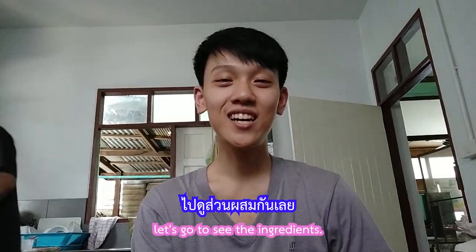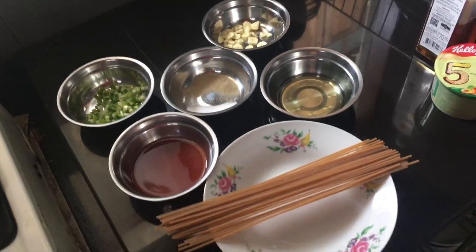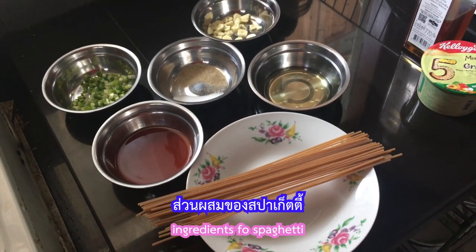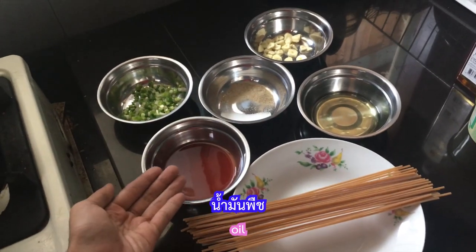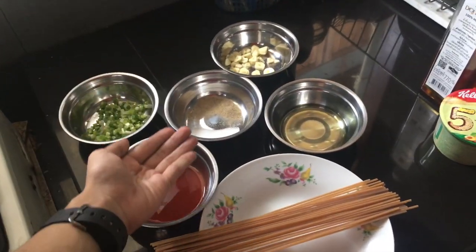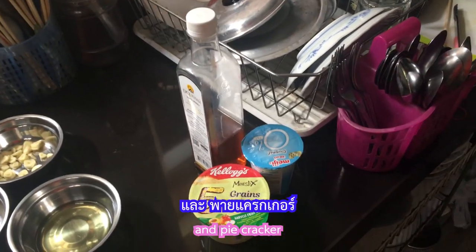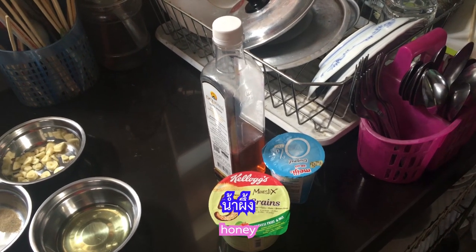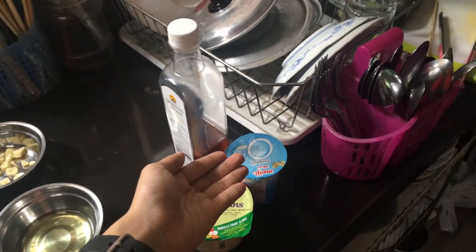Let's go to see the ingredients. Ingredients of spaghetti: whole wheat spaghetti, tomato sauce, oil, seasoning, green onion, garlic. And for pie cracker: honey, yogurt, canola.